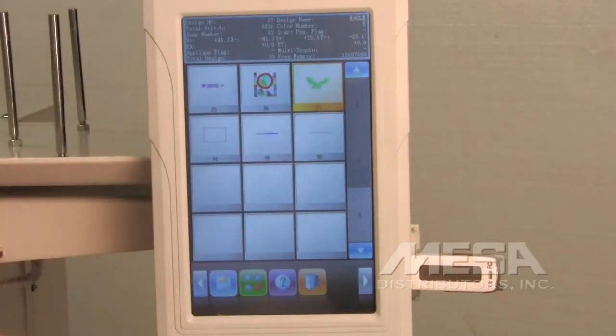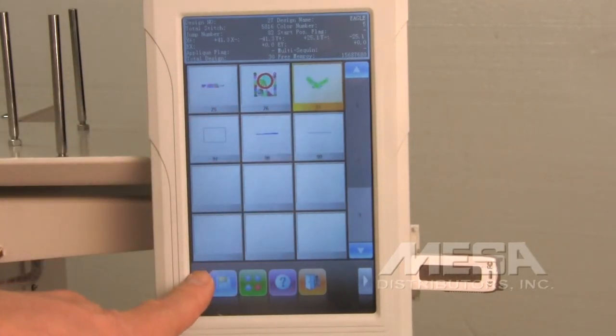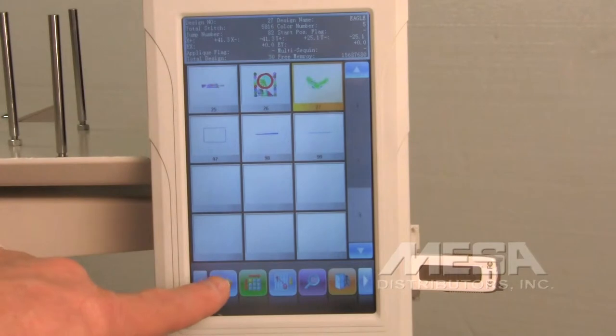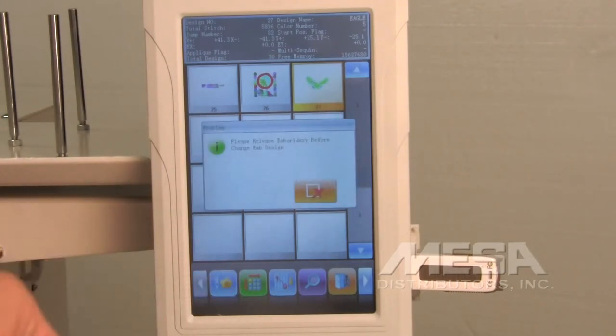Touch the design to highlight it. Then touch the left arrow key to come back to the first icon that has a needle with a flower next to it. This will select that design and bring it into the memory of the machine to be embroidered.